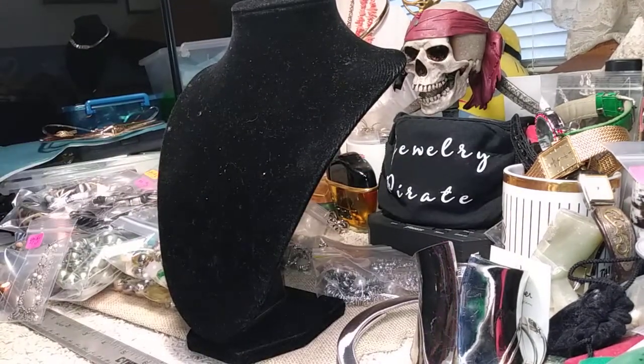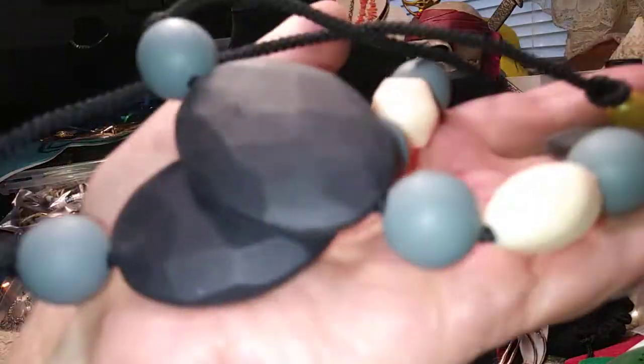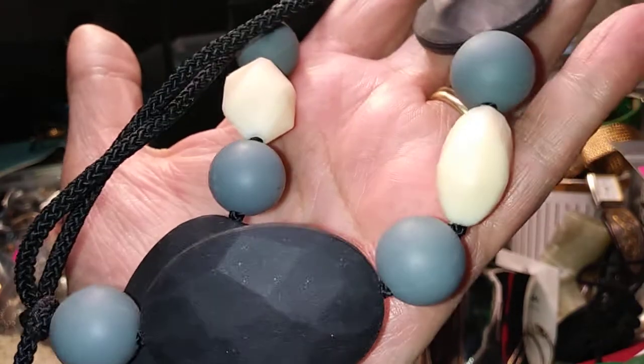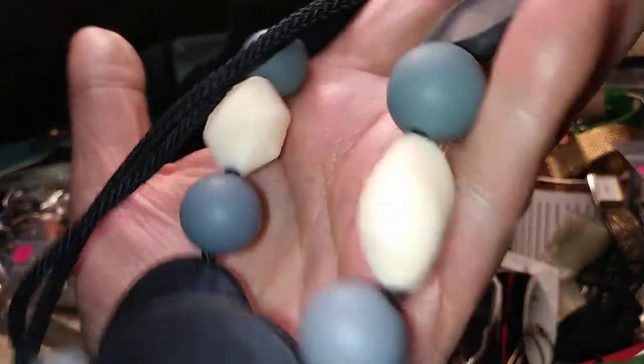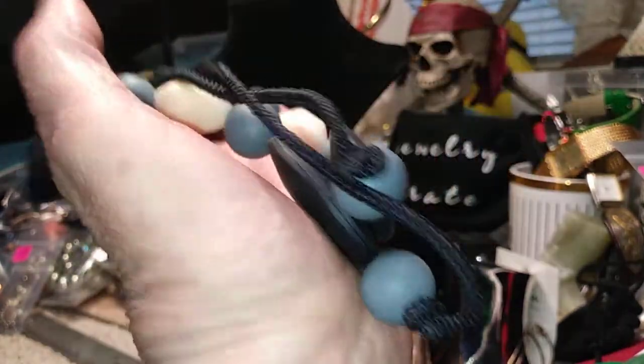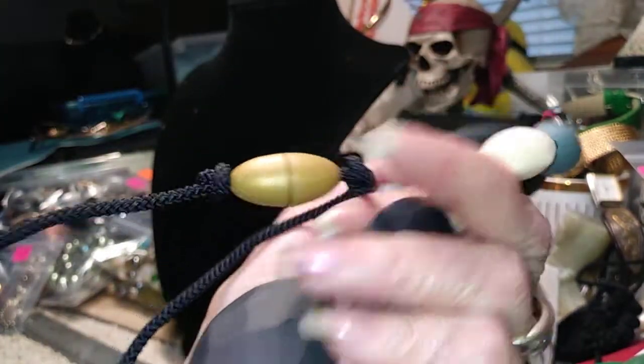Now I have one of those rubber necklaces that are great for kids — brand new, you can put it around their neck or for them to teethe on. It's done in a very nice wedgewood blue and black, and the beads have different shapes on a cord. The price of this is one dollar.